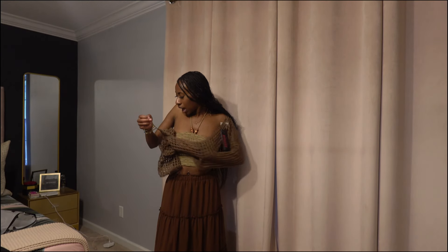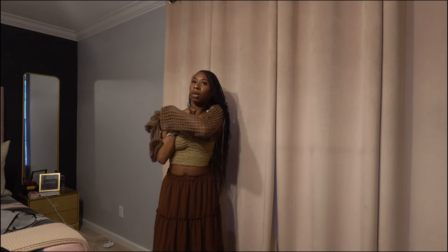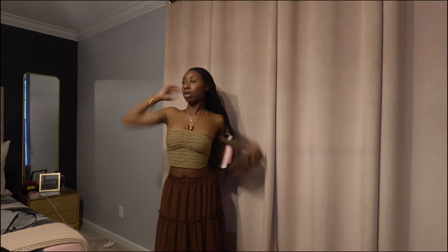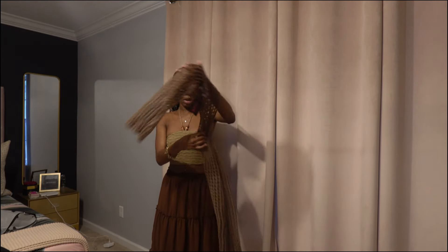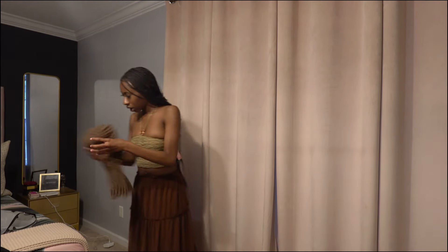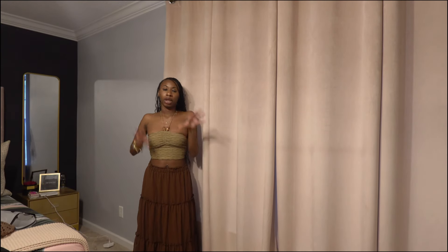Shein, count your days with this one — I should have definitely returned this. Matter of fact, Forever 21 is taking Shein returns, so this one might be going back because I don't know what this is. But the outfit by itself — the skirt — is super cute. I just wish that top went with it.